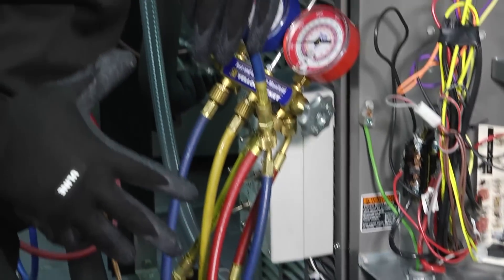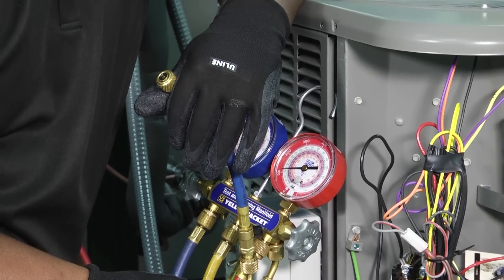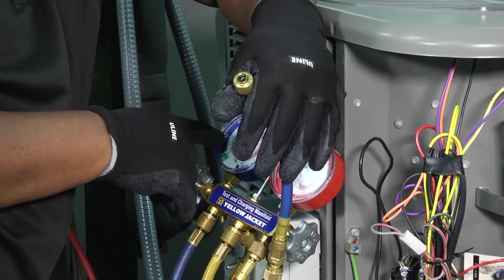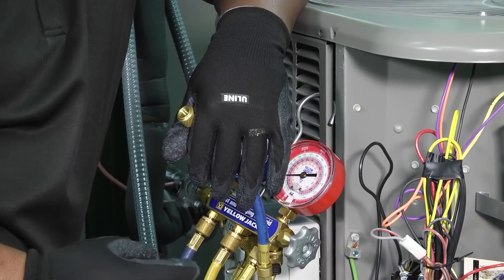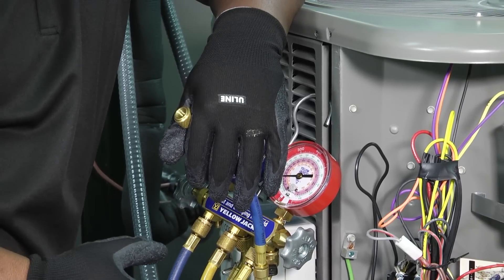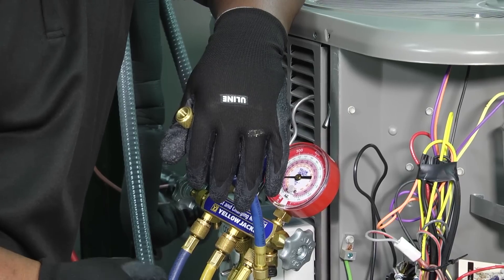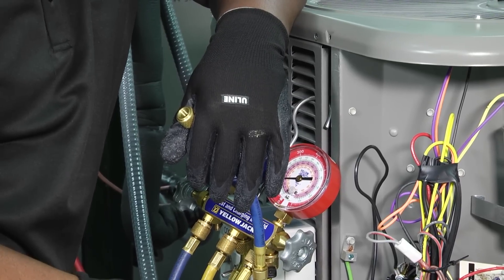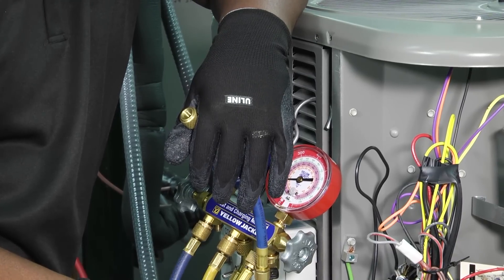So that's one way to disconnect your hoses to minimize refrigerant loss in your system. We still got a little bit left in our gauges but it's all vapor, and that's a way we can make sure we keep as much refrigerant in our system as possible and protect ourselves against that violent spray of ice-cold refrigerant that could cause frostbite.